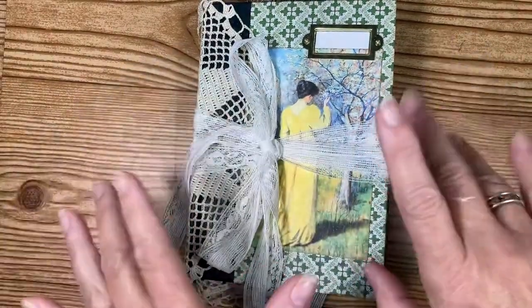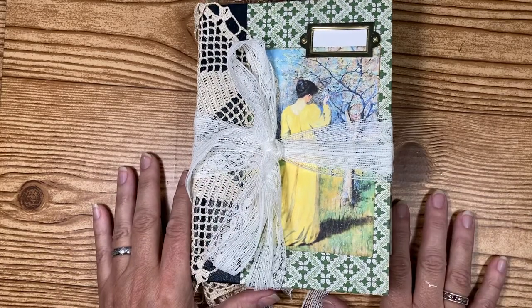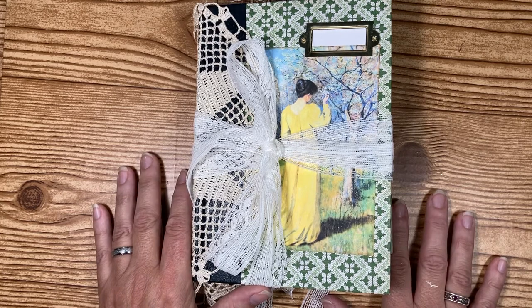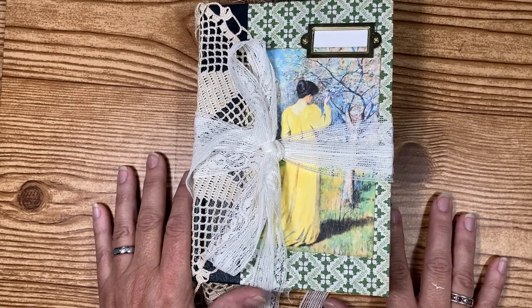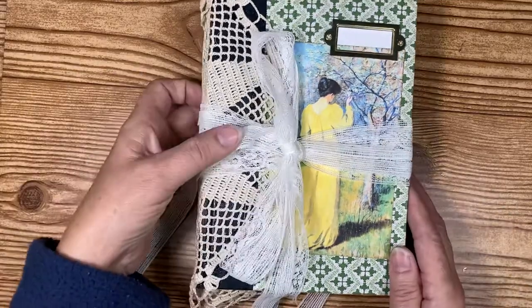Hi guys, it's Lisa here from Lisa Perez Studios. As you can see, I have a book here that I've just finished. I'm calling it 'Ladies in the Garden' and it has a lot of pictures that are green and yellow. I used some really pretty pictures and images that I got off of Mrs. Coggs — I've used her digis in it.